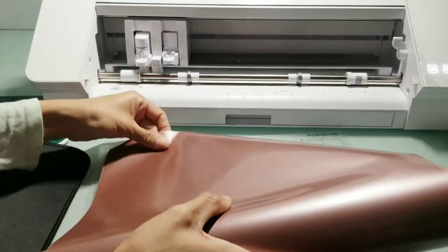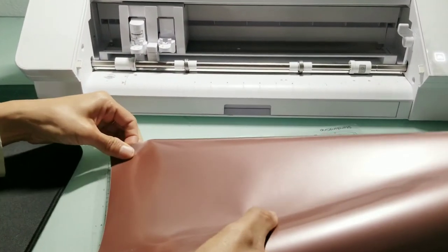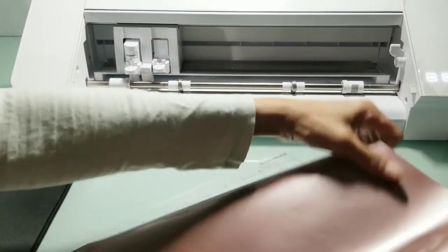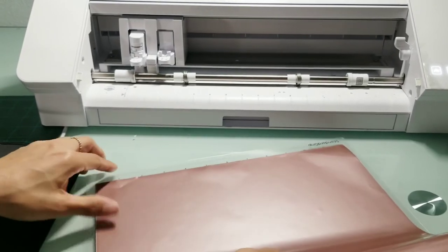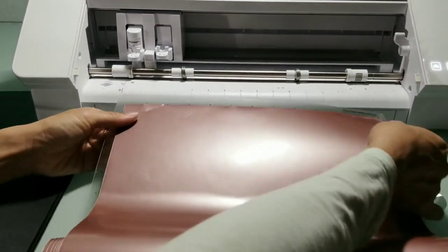Press your vinyl on the mat in the same position. If you are using a brand new mat, it will be very sticky, so I recommend using a standard or light grip mat for easier work.